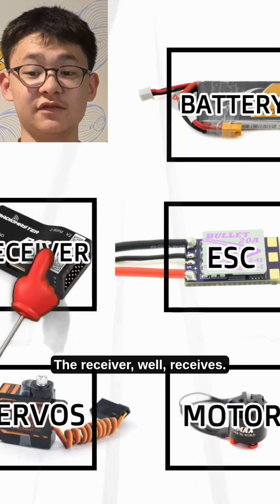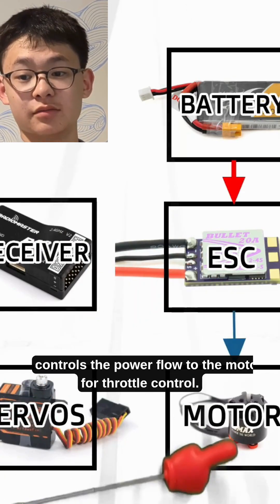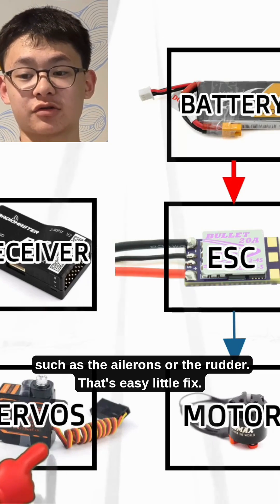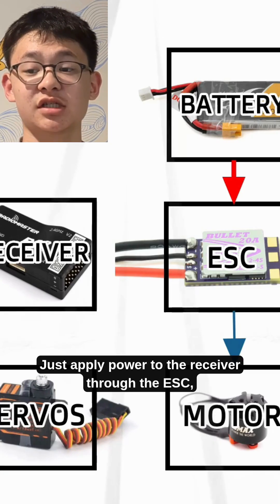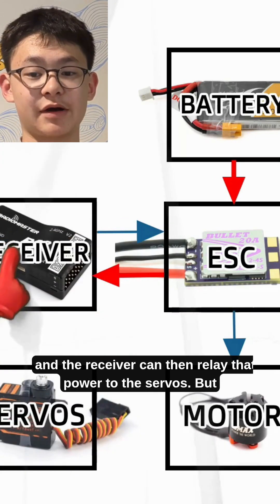The receiver receives. The ESC, electronic speed controller, controls the power flow into the motor for throttle control, and the servos operate the control surfaces, such as the ailerons or the rudder. That's an easy fix — just apply power to the receiver through the ESC, and the receiver can then relay that power to the servos.